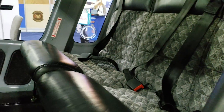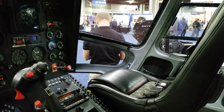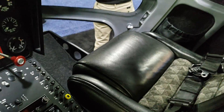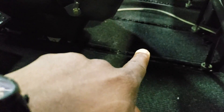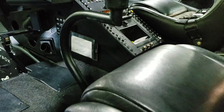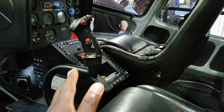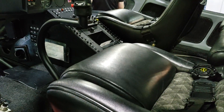It looks like you can sit about three people back here, or use the additional room available. As configured right now, it's more like four people comfortably, but you can fit up to five. And the leg room for whoever's sitting here is going to be great. You can always pull the seat up if you need more leg room in the back, and the pilot can also move the seat as comfortably as they want.